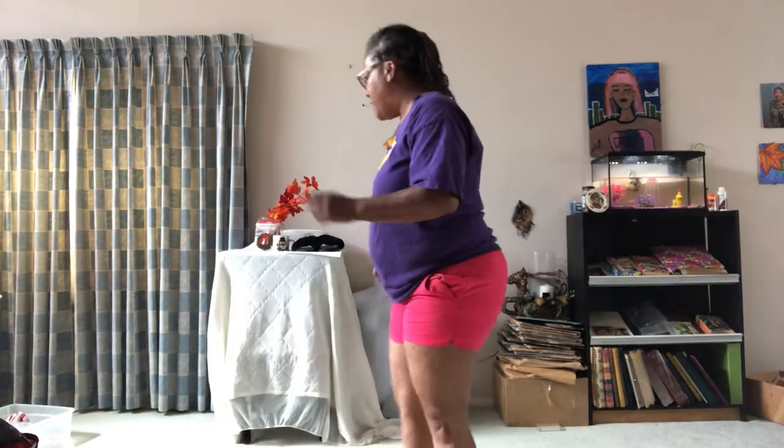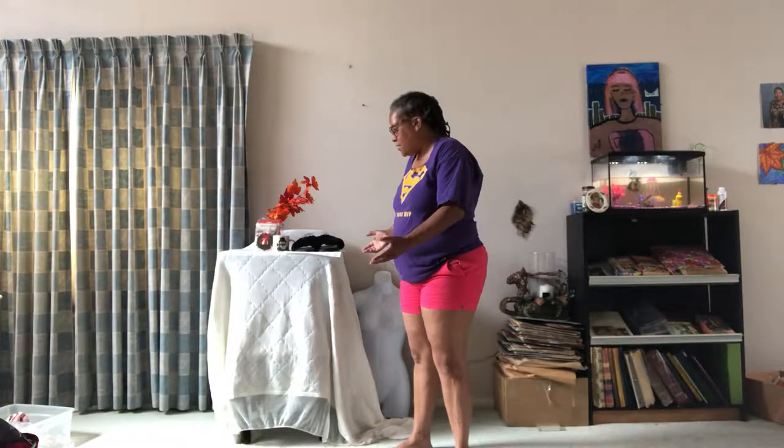I got this shirt a long time ago when I was working at the Staples Center and I just cut it, made it a little more cooler, you know. Basically, what you want to do is kind of set up your background first before you actually put the actual product out there that you're trying to sell.